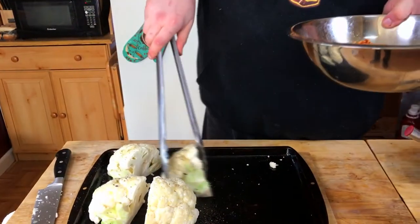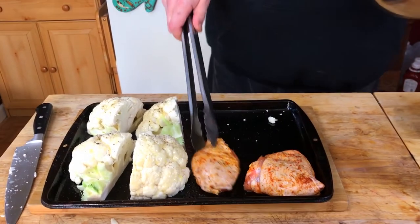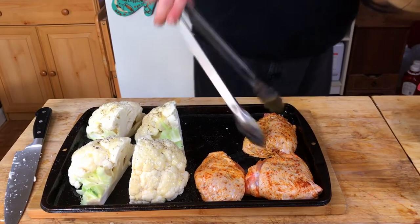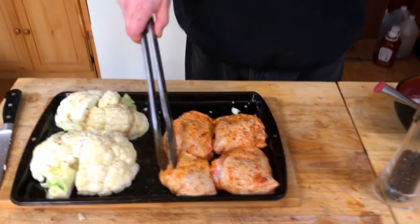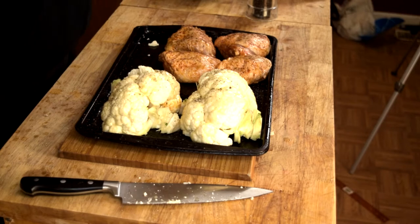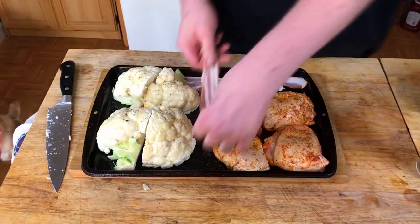We'll place the chicken on this half of the pan. One more thing: I'm gonna add two slices of bacon to the pan like that. This is going into a 450-degree preheated oven. I'm gonna cook this for 15 minutes so the bacon gets crisp, then after the 15 minutes I'm gonna take the bacon out and set it on some paper towel.